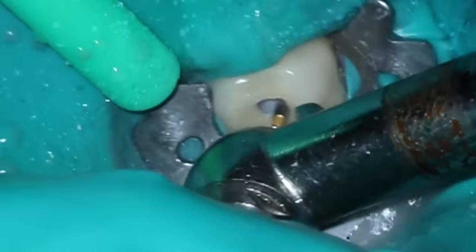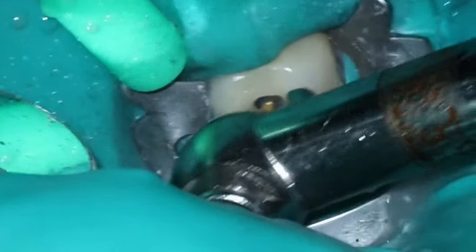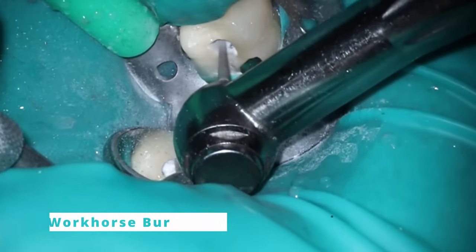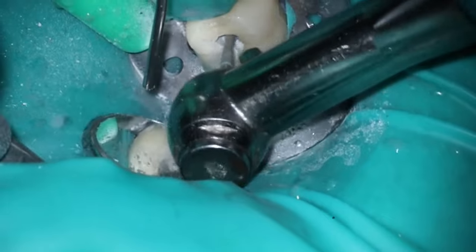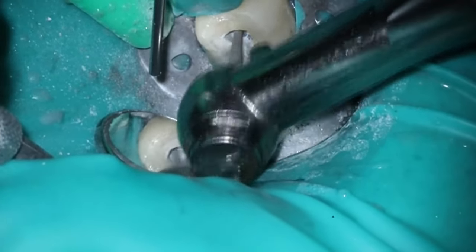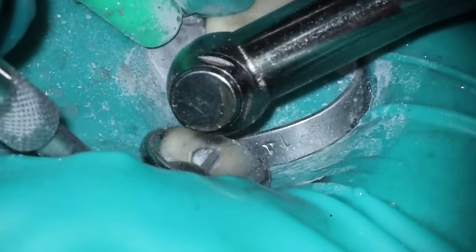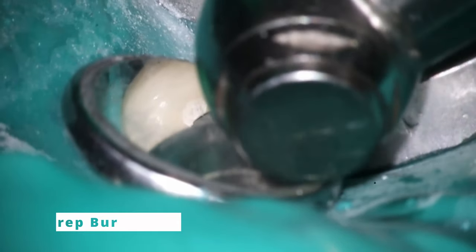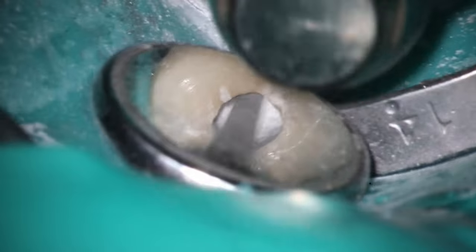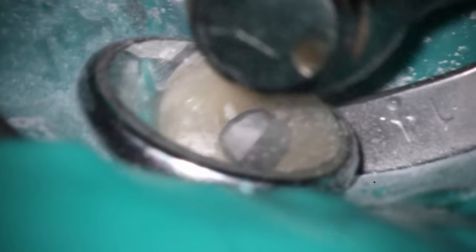I want to see all the canals at once, knowing there's already going to be composite there. I don't really care if I have to remove more composite — I am concerned about removing more dentin. So use the metal bur and then go into the workhorse bur. The water's off for this part because composite creates a very different pattern of dust than tooth structure does. I'll sometimes switch to the prep bur because it's a little bit larger and removes composite more effectively.